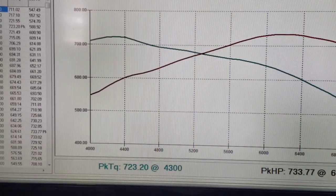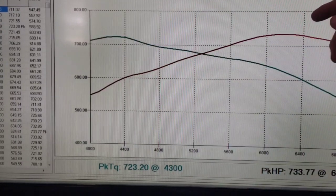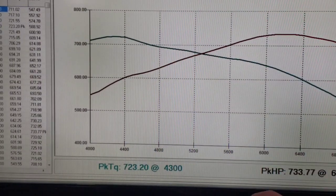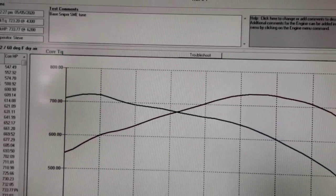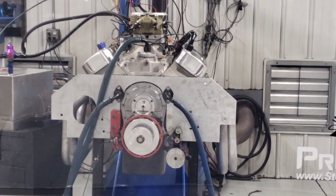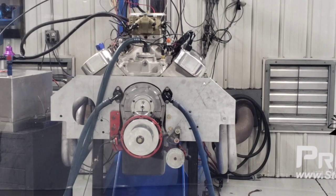It makes its peak horsepower at 6,200 — 733 horsepower — and 723 torque at 4,300. Pretty broad and flat, and then it just falls off a cliff because it doesn't have enough camshaft. That is our base Sniper SME tune. What I'll do now is convert this over: take the fuel lines and electronics off and just use the Sniper as the throttle body, then hook up the complete HP multi-port fuel injection system.